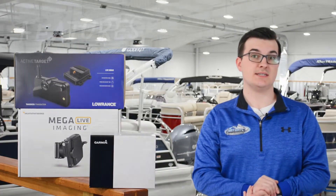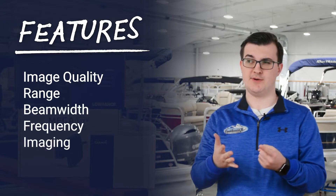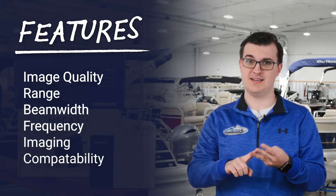Many active sonar features that are important to consider are image quality, viewing modes, range, beam width, frequency, shallow water imaging, deep water imaging, compatibility, and price.